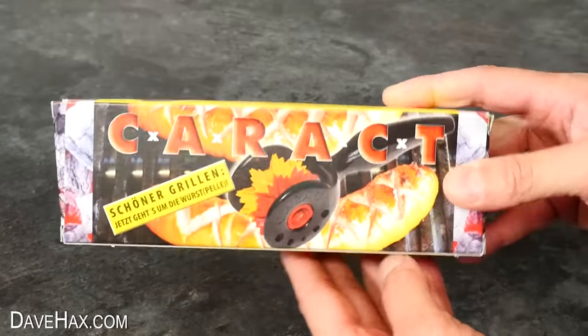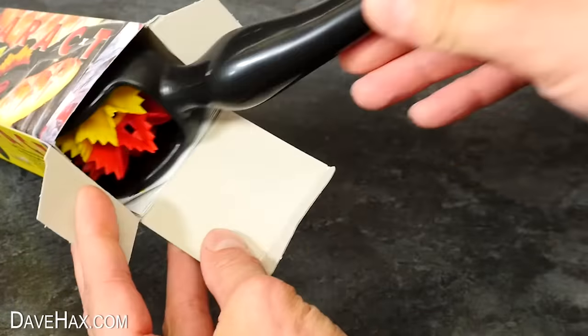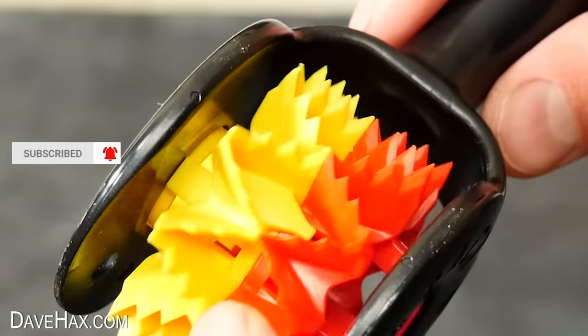So it arrived in this box — Karakt. It's a German product and when we take it out you can see this model has been decorated with the colours of the German flag. This whole centrepiece is a spinning spiky wheel.